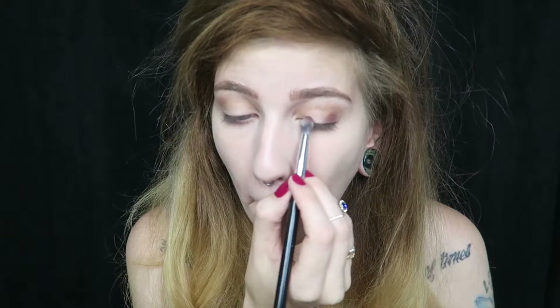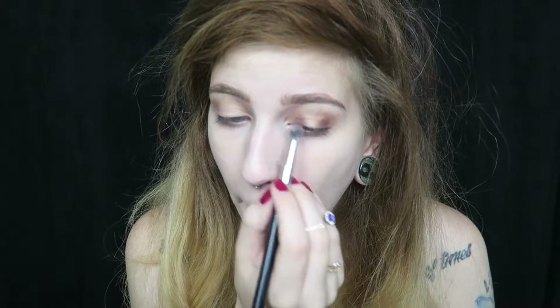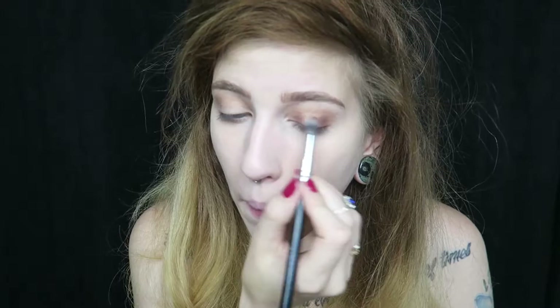Now going into the Tarte Swamp Queen palette, I'm going to take the shade Man Cat and just apply that to the inner and outer corners of the eye to create a halo effect. Once I have that applied, I'm just going to blend the inner parts of the shadow with the same brush.